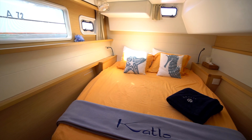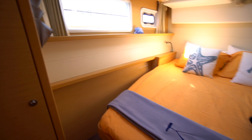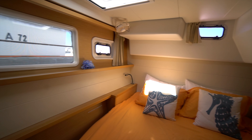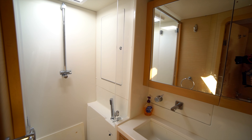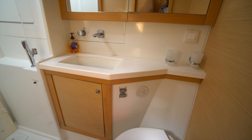We've got a semi walk-around queen size berth here with storage down below it and a hanging locker. I love how Lagoon does these huge portals on the outboard side as well as the hatch up top — it's just a very bright, open cabin. On the outboard side we've got one of the four heads on the boat, with a separate shower stall forward making it a dry head. We've got a single basin sink, vanity, storage, and an electric head.